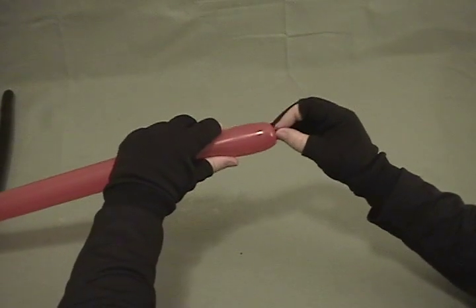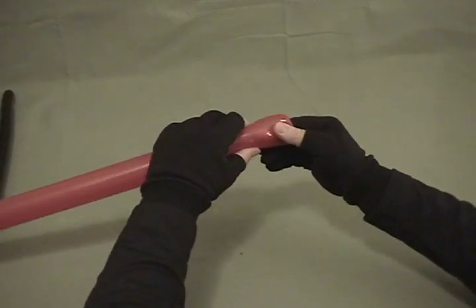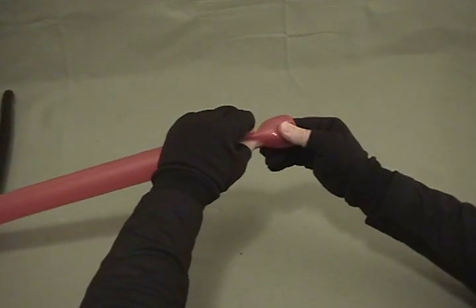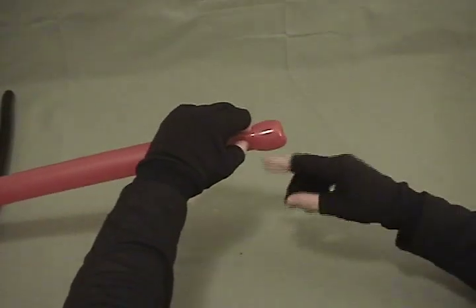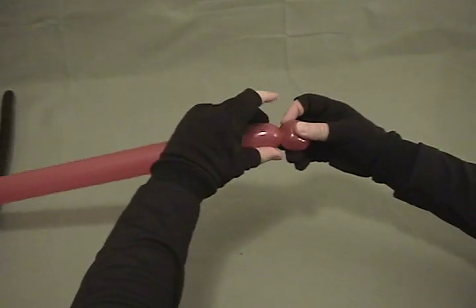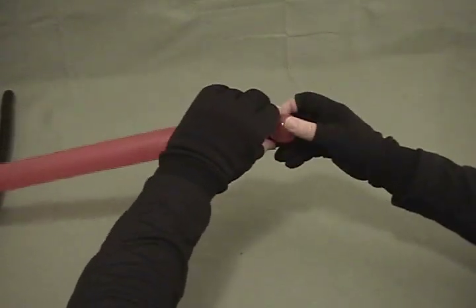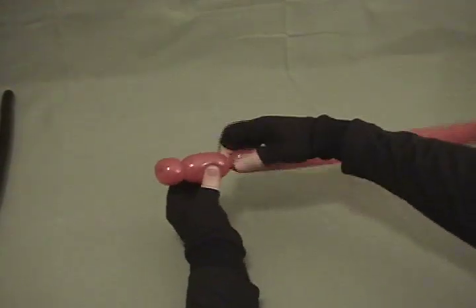So I'm going to take and get the knot on the end of my finger and then push it into the balloon to about the second knuckle, then reach through the balloon with the other hand grabbing the knot, pull your finger back out — make sure you hold on to the knot — and then twist it so that the knot is now locked inside the balloon.